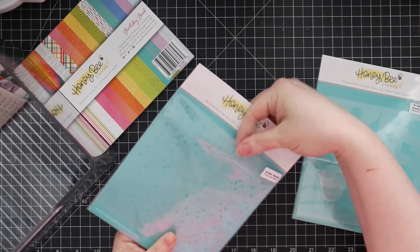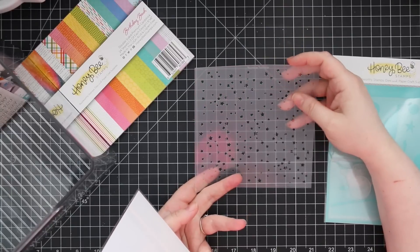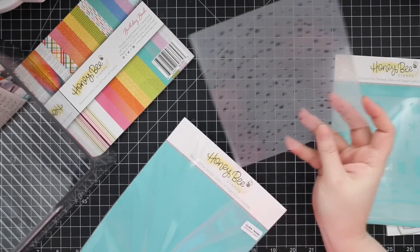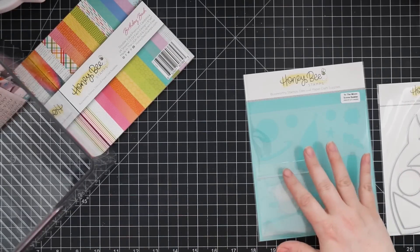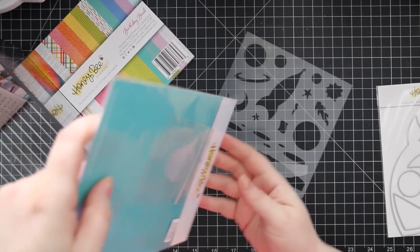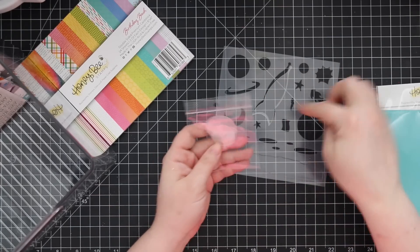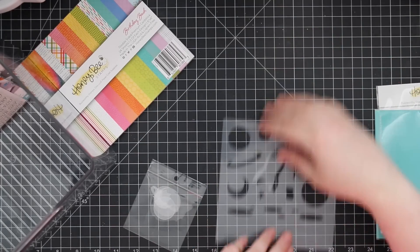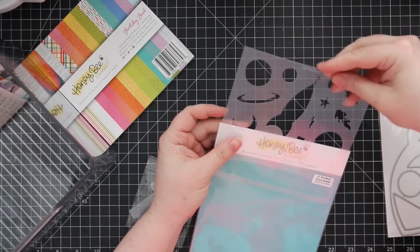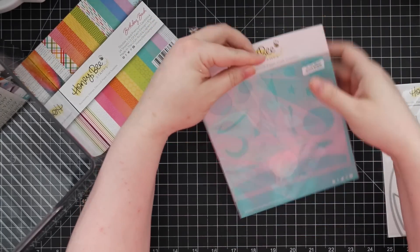Two more stencil sets: Twinkle Twinkle background stencil with whimsical, quirky not-perfectly-shaped stars — works with the space theme, the baby theme, or really anything. And then the To the Moon Scene Builder stencil and mask set, with a spaceship, ground pieces, planets — so you can create a whole background scene for your little space characters. The ideas are just rolling — I really do need more hours in the day.